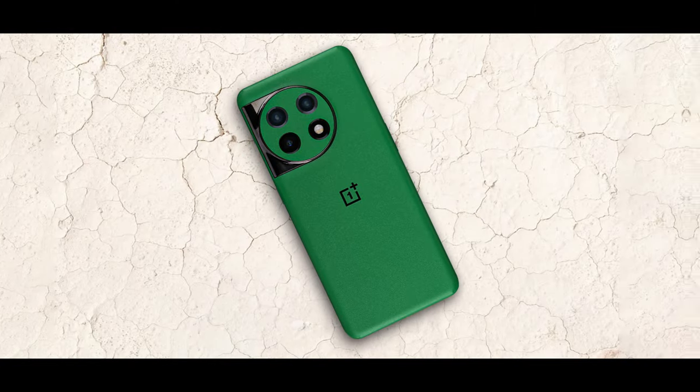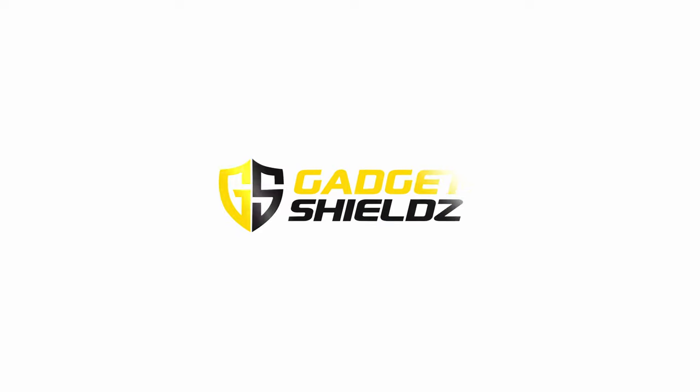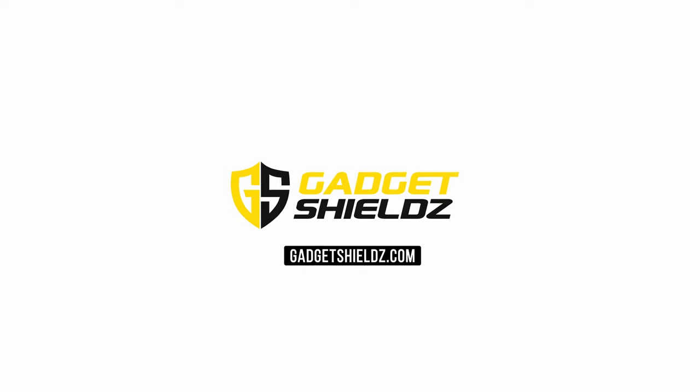A perfectly applied flat back skin will look like this. For more such exciting skins for your OnePlus 11, visit our website gadgetshields.com — Gadget Shields, the trusted name in device protection.